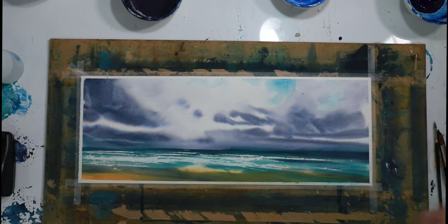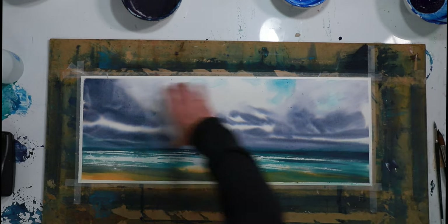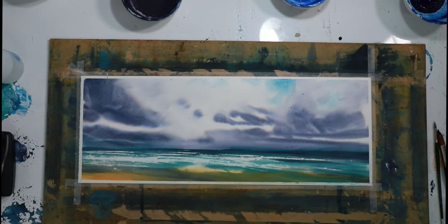That's better. I'm going to wet the page, but I think what I'm going to do is just wet this section here. I don't think I'm going to wet the bottom section for now — I might later, I'll see.